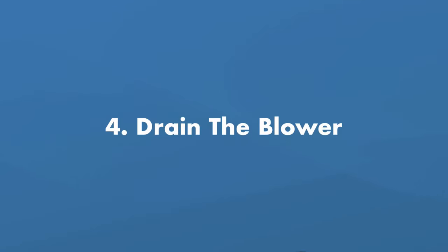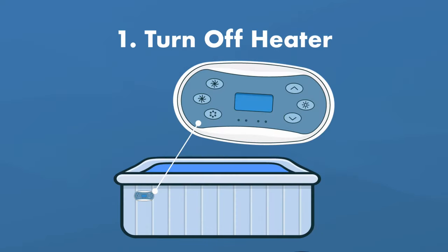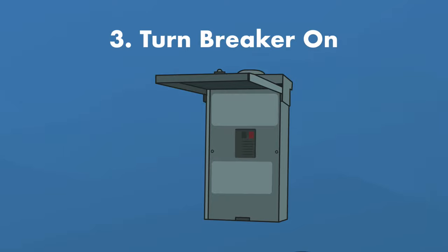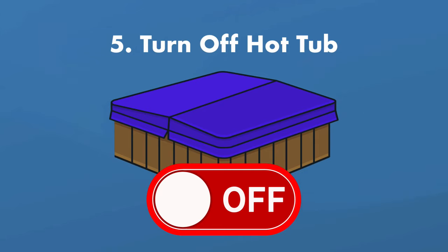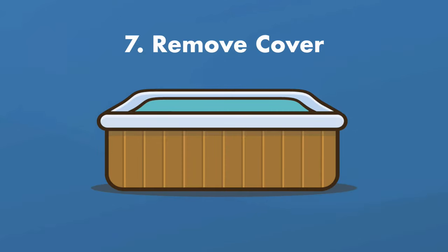Step number four: drain the blower. If your hot tub has an air blower, you have to drain the water from it before continuing. First, turn off the heater — never run the heater when the hot tub is empty. Two, cover the hot tub with a hard cover. Three, turn the breaker on. Four, turn the hot tub on to run the blower and let it run for about 30 seconds to remove any water from inside. Five, turn off the hot tub. Six, turn off the breaker or unplug the hot tub. And seven, remove the cover and get back to winterizing.